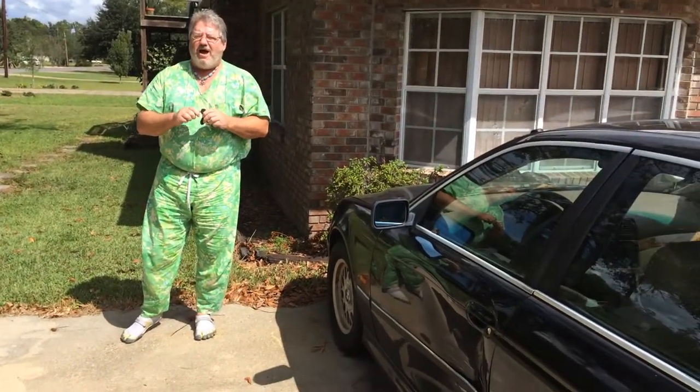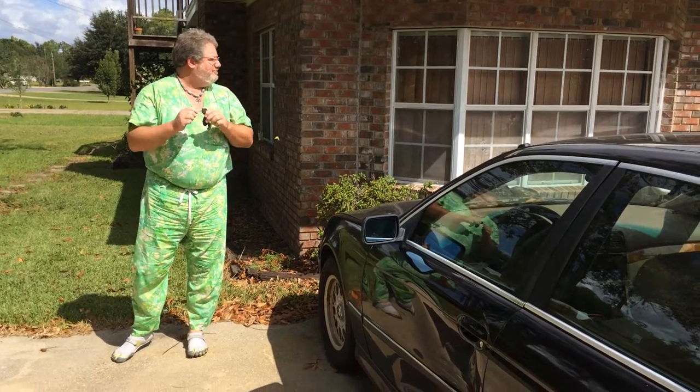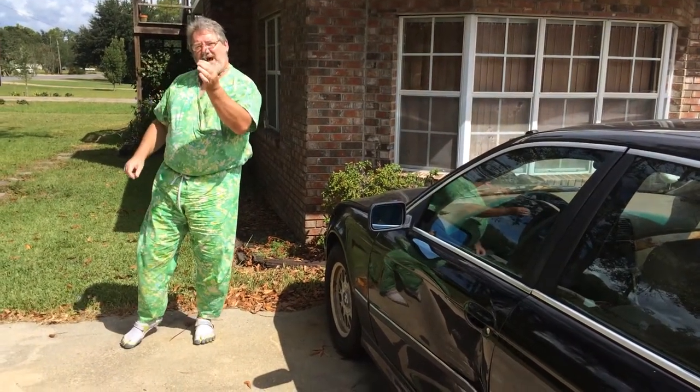I'm often known for my homemade videos and a little bit of insanity that I do. So today I have been asked: what is the proper way to key a car? Okay, for starters, you want to get a nice sharp key.